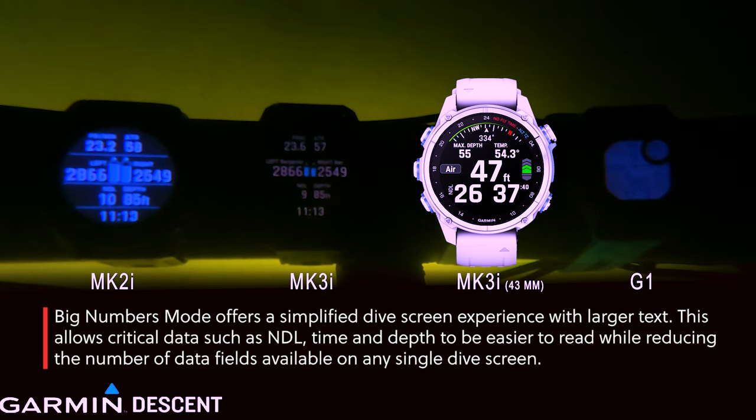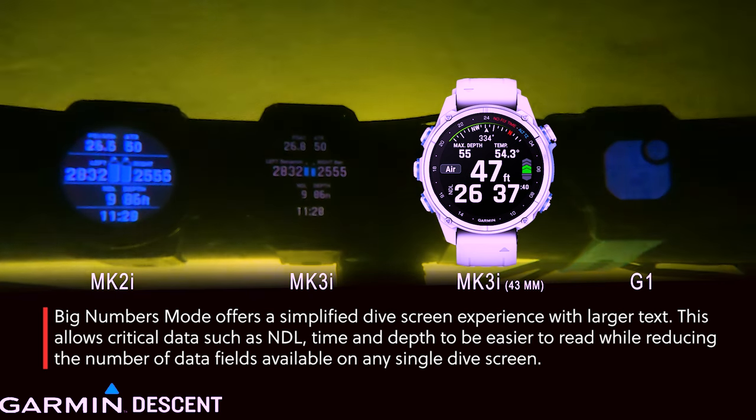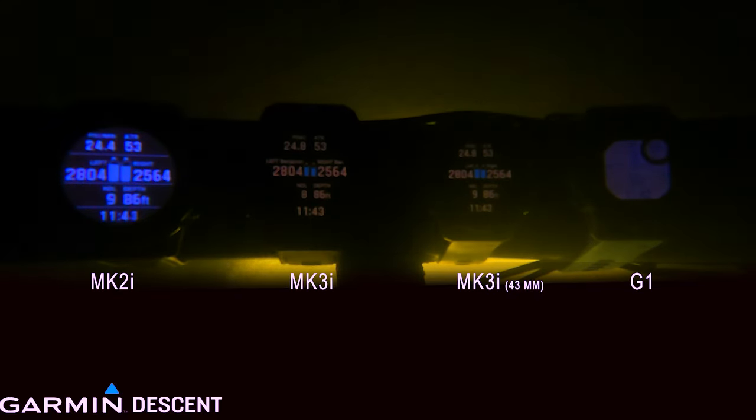What other cool things? Big numbers. If you're an older diver and you need bigger numbers, you can go in and set it up. It'll reduce the amount of information per screen, but it definitely makes those numbers really nice and easy to read.